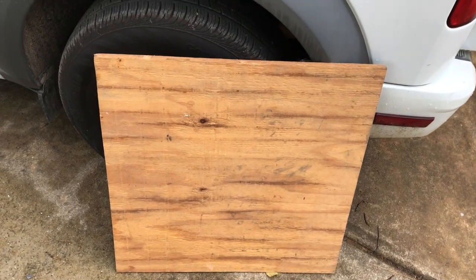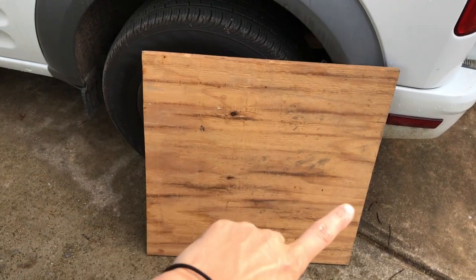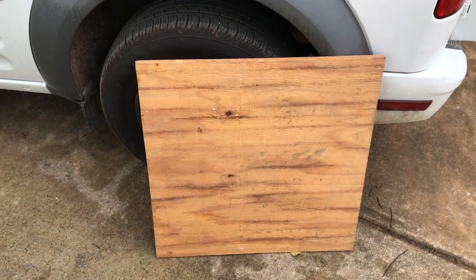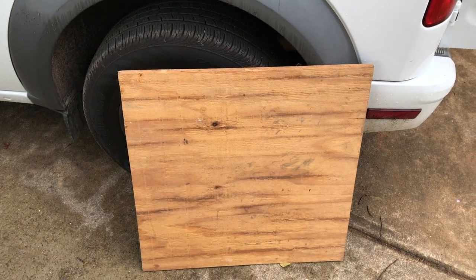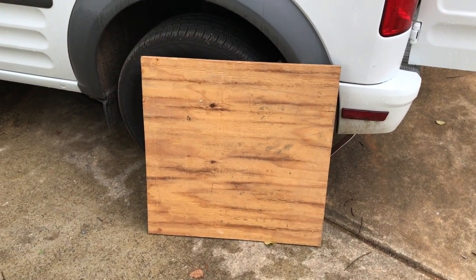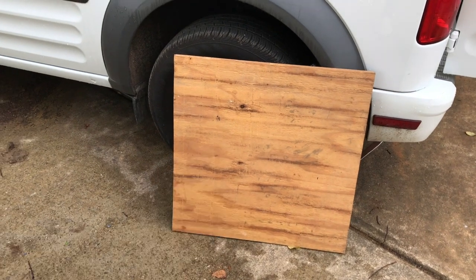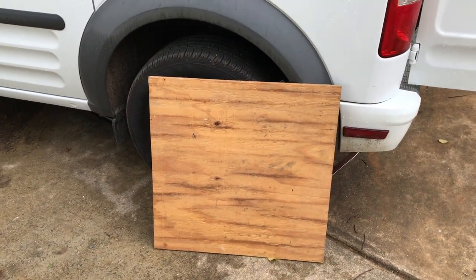Here's the board I'm gonna be using. It's pretty thick, it's just like leftover plywood. It's gonna be 24 inches wide and I think 16 inches long. I just measured and I think that's gonna be about good. So yeah, I'm gonna round out the edges and cut it and paint it and stick it up.